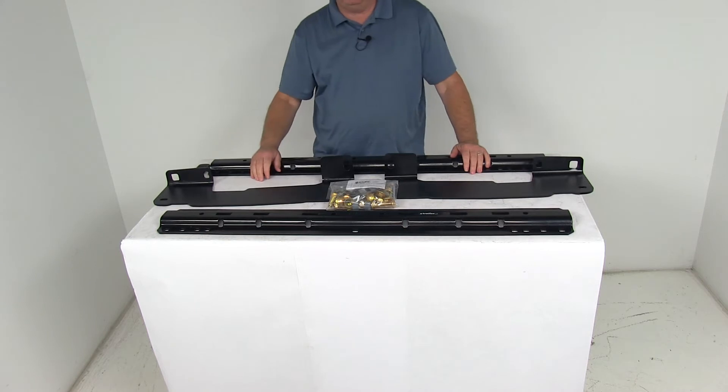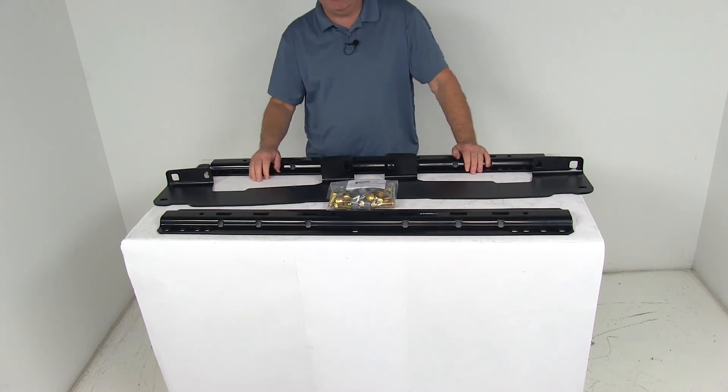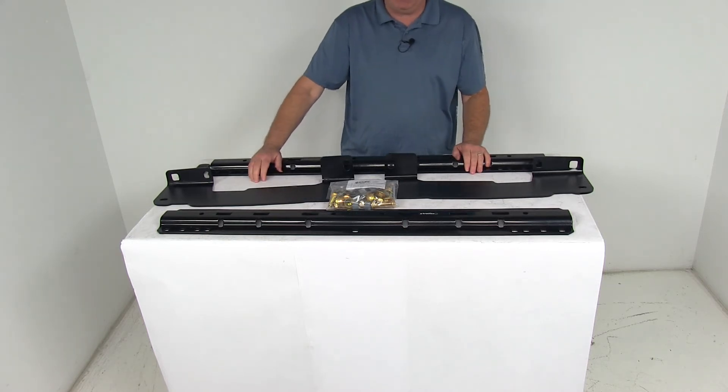This complete kit will work with fifth wheel hitches from Curt, Draw Tight, Hidden Hitch, Husky, Reese, and Valley.